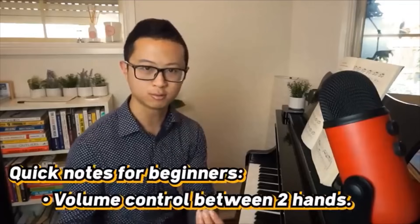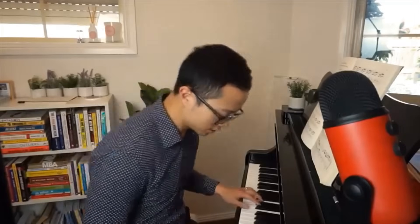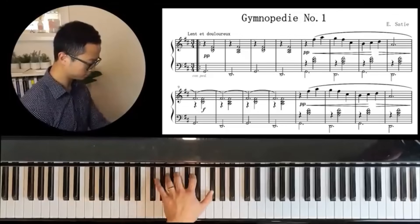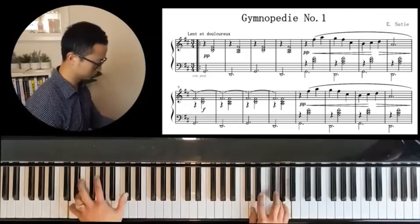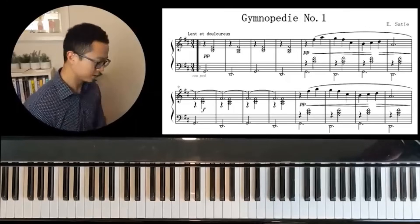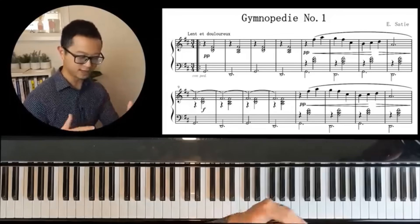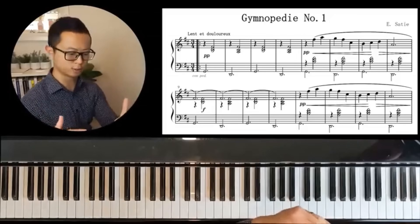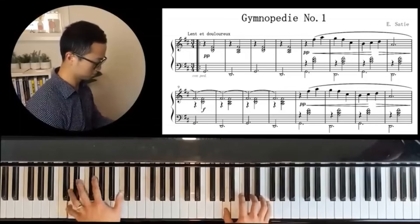Aside from creating beautiful music, this piece will help you develop a sense of volume control between your two hands. In piano playing, most of the time the right hand plays the melody and the left hand plays the harmony, so the right hand generally needs to be louder. When beginners start playing this piece, they often play both hands at the same volume, which is not effective — the left hand ends up covering up the right hand.